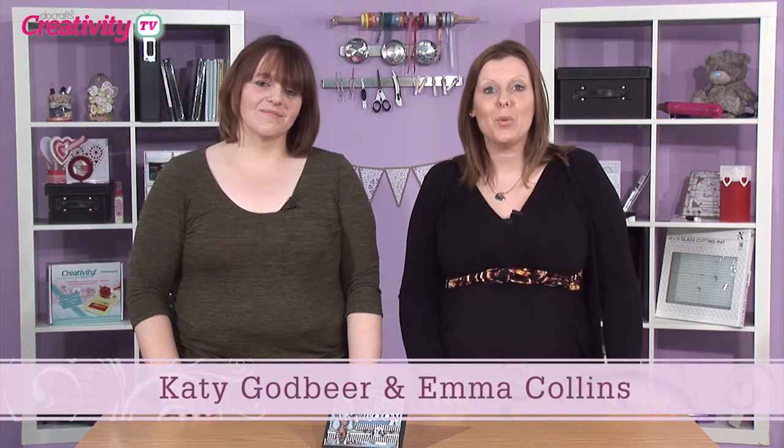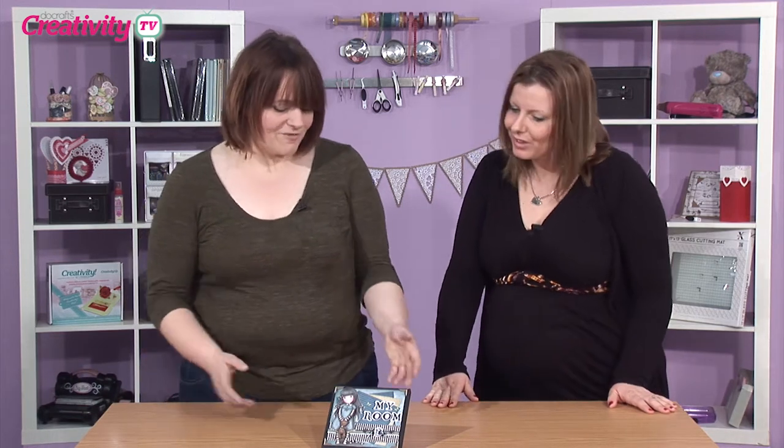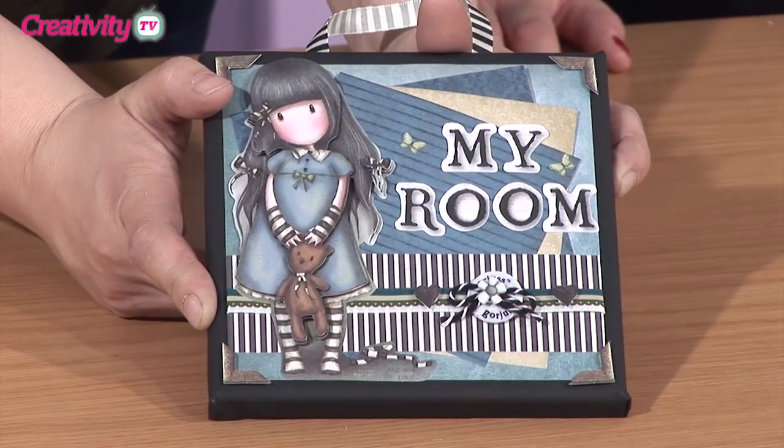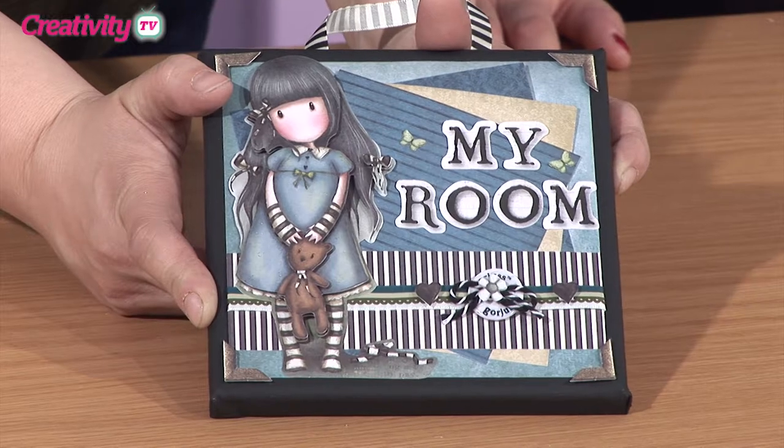Hello and welcome to the show. Today we are going to be joined by Jo Austin who has a fabulous recessed window card to show us using the gorgeous collection. But first of all I really wanted to show you this lovely hanging canvas sent in by Creativity Club design team member Kitty Frampton.